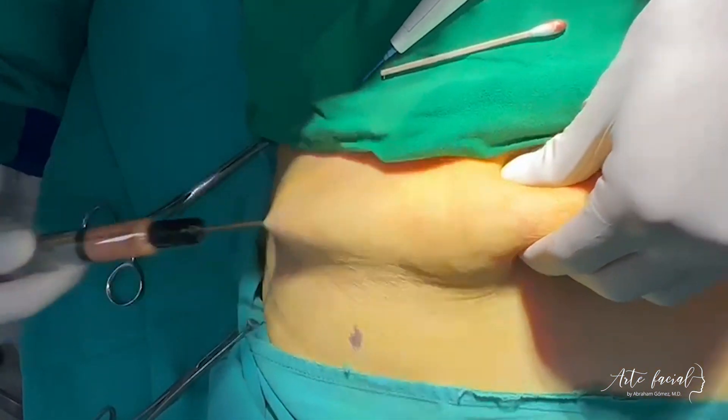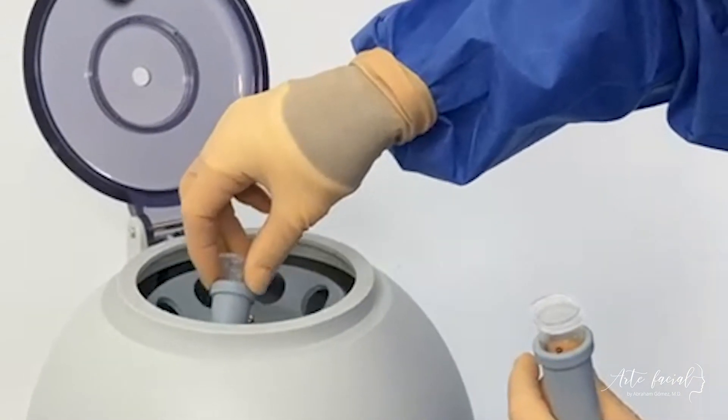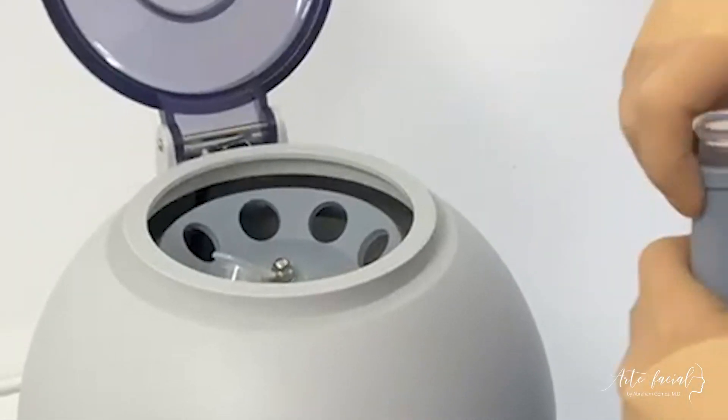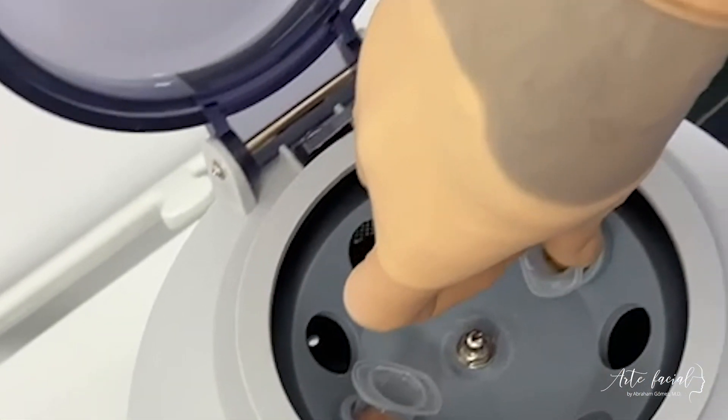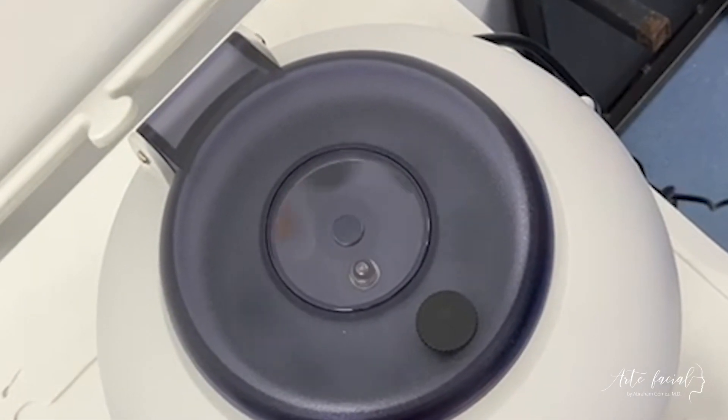Up to 50 percent of the injected fat will be absorbed. The harvested fat must be processed to separate the fat particles rich in stem cells from the blood, oil, and anesthetic solution. A centrifugation process is most efficient as it simultaneously concentrates the fat.